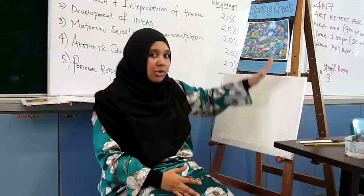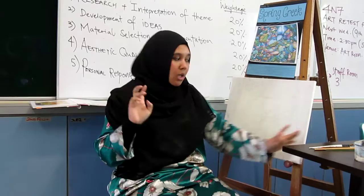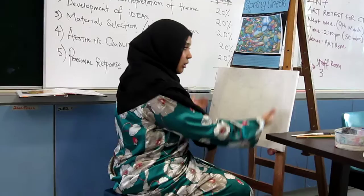Now, when you set up your station with the easel, make sure you have your stool first — sit down first. Then arrange how tall you want the easel to be.